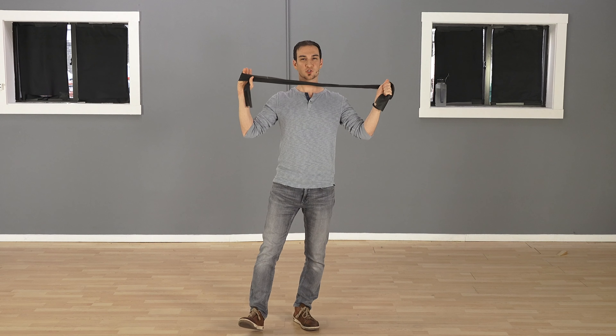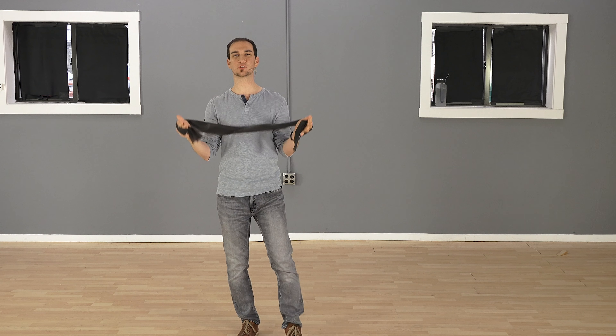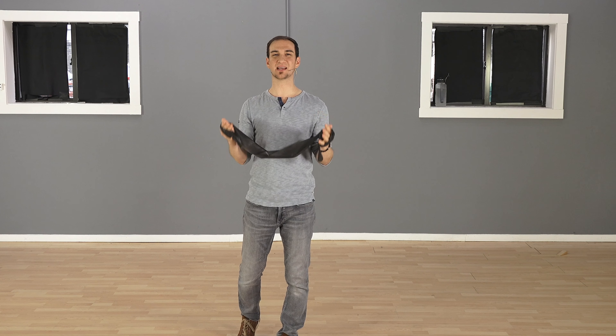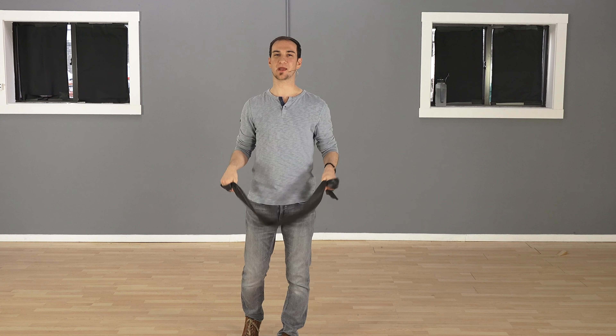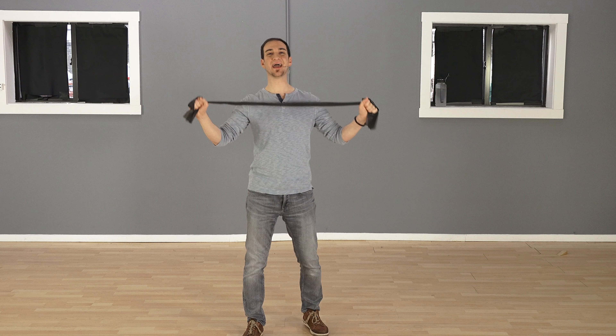What I'm going to show you right now is an exercise that you can do daily — as many times as you want — to open up your chest and shoulder area, and it's using this band right here.